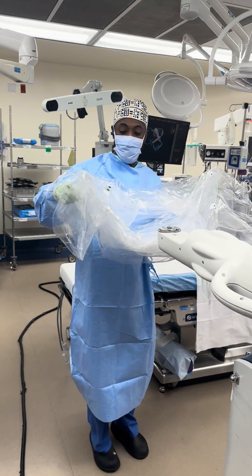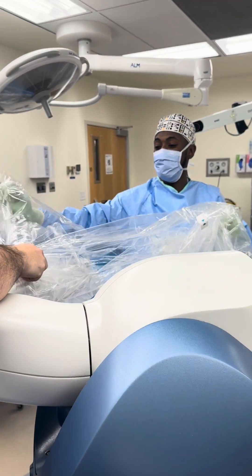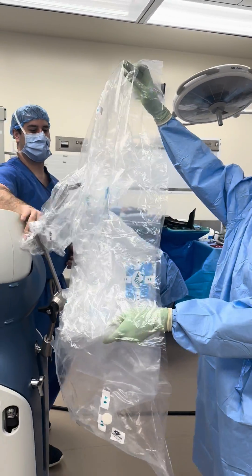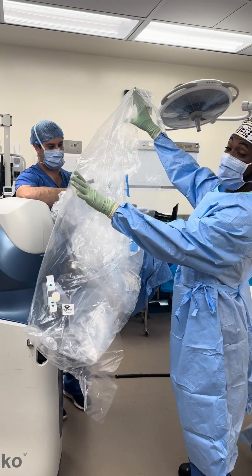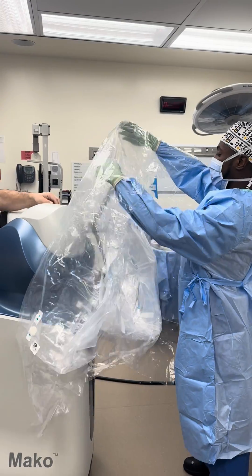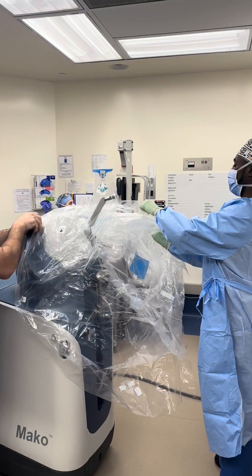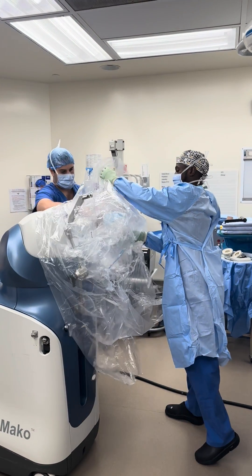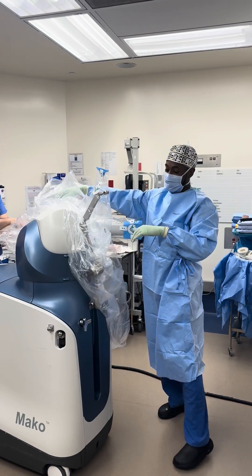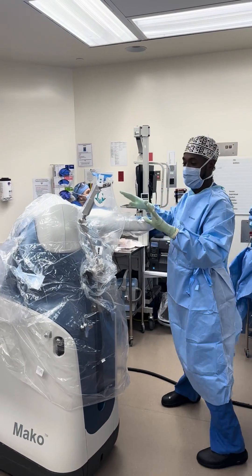Luckily we have an amazing rep here who will help us. Usually we just hold it up and let them kind of do the rest. Sometimes I'll try to help guide it. There we go — perfect. That's how you drape it.